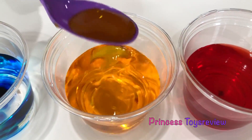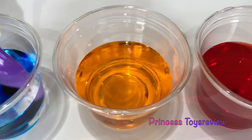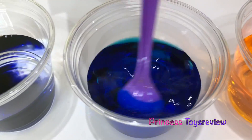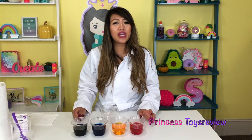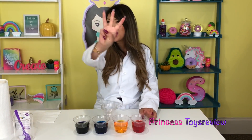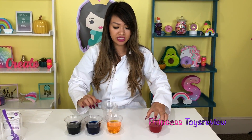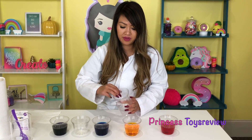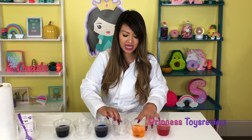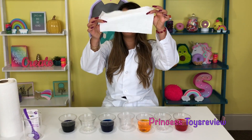Do you guys remember that we have three extra cups? Okay, so here's our three extra cups. We're just going to space these cups out so that the three extra cups can fit in the middle of them, just like that. And now we need some napkins.